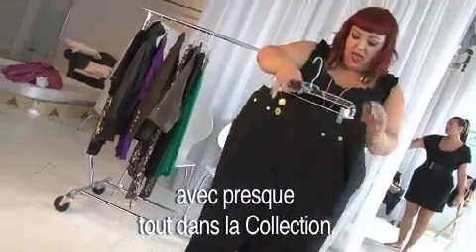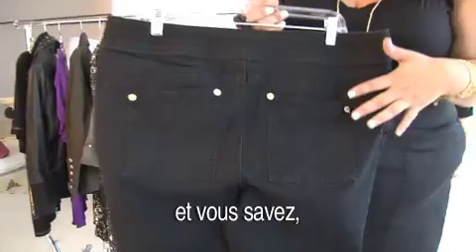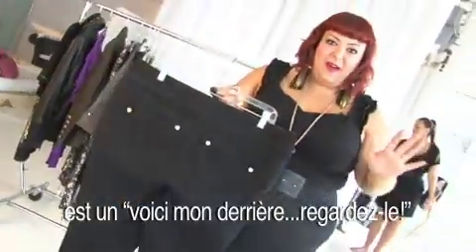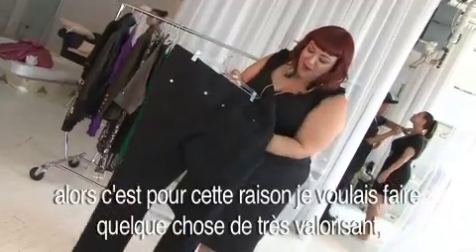You can wear it with pretty much anything in the collection. There's really great patch pocket detailing in the back. I don't like jeans that have too much embellishment happening on your bum, because the last thing you want is a 'here's my butt, check it out' situation. You want people to look at your butt, but in a good way, not in a bad way.